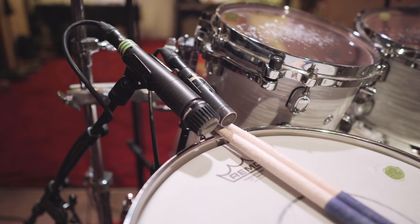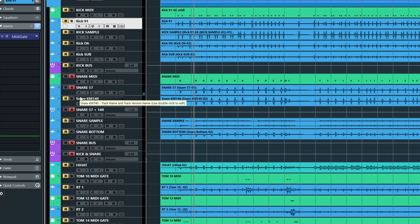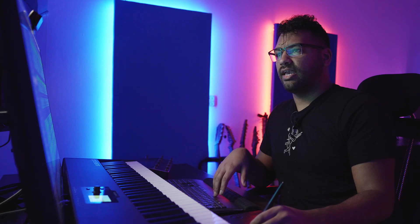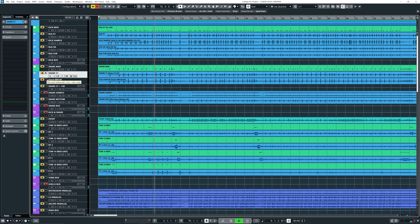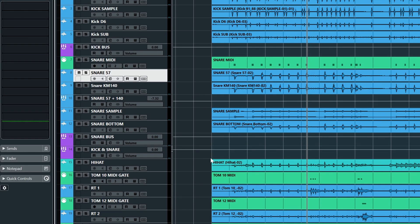So then we have the snare. We had two snare mics: a 57 and a KM-140. Up to you which you want to use — I use both. And we have one of my snare samples here. Together you get this really fat snare sound. I'm not using the snare bottom on the balance, but if you want, you can use the snare bottom.